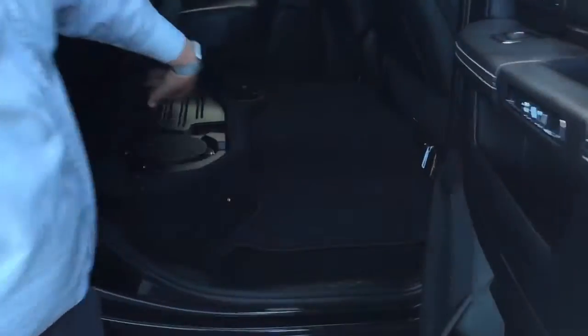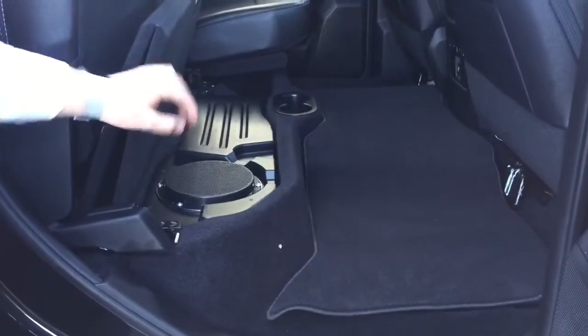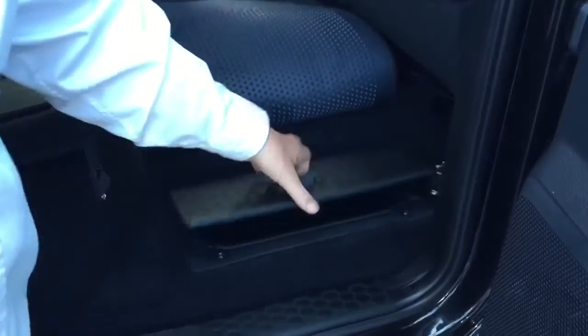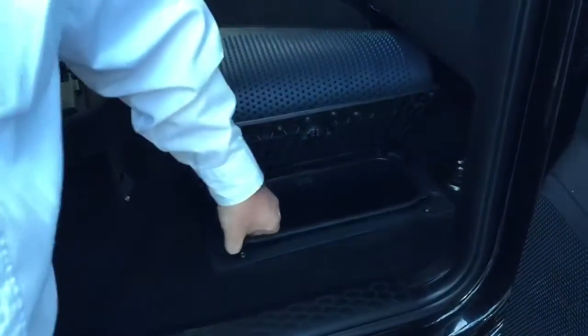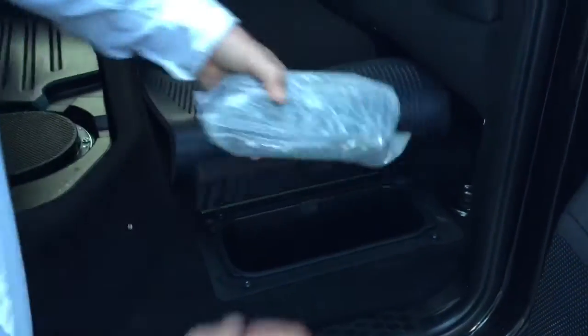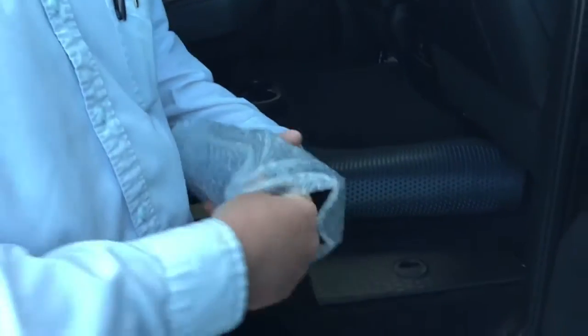Also located in the back, you're going to have your subwoofer on the Laramie. This is also a cargo tray that flips out and folds over, and it goes on both sides. Also on this truck it's going to have floor storage — you slide it up and the liners come out. This is also the hitch adapter for a class 4 hitch.